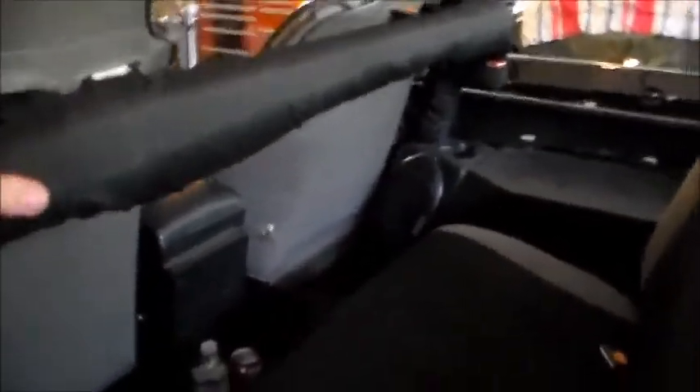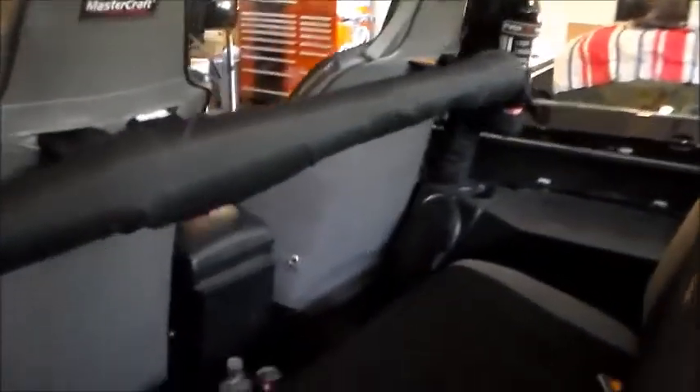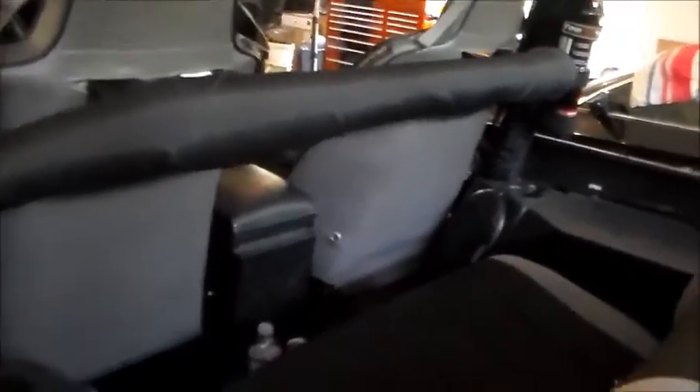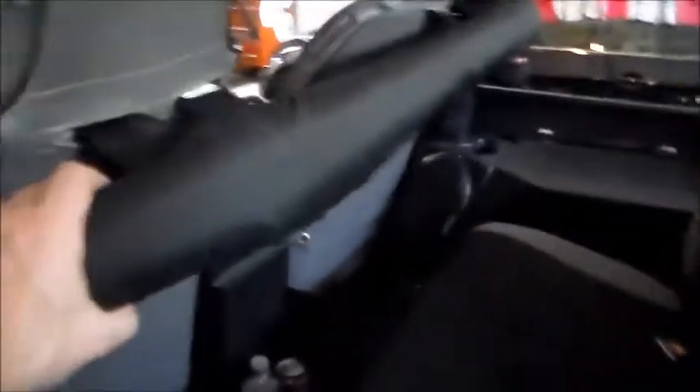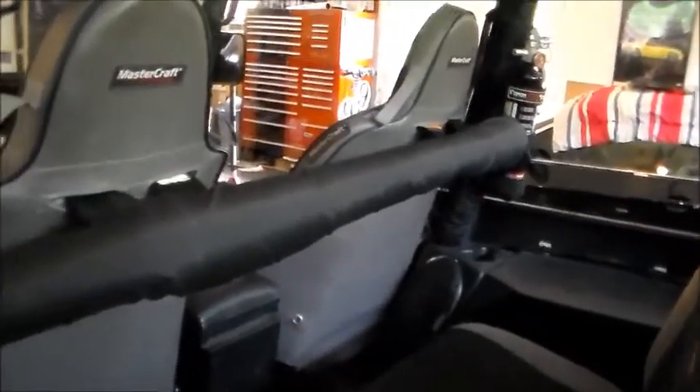Pretty simple - stretch it over, fits perfectly, attach the velcro, it's on. With the velcro you can leave the opening there where your harnesses go through. Now is this necessary? It is for looks, it's nice. But if you're going to carry passengers in the back - kids riding in the back - it is absolutely necessary unless you want kids to knock their front teeth out on this hard steel bar when you're off-roading. Rear seat passengers are only getting the regular shoulder belts - they don't have a harness. So quick and easy.